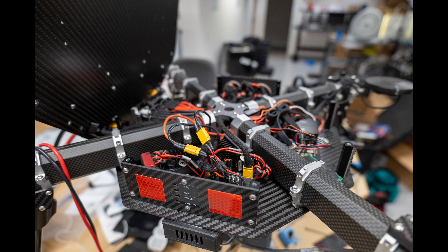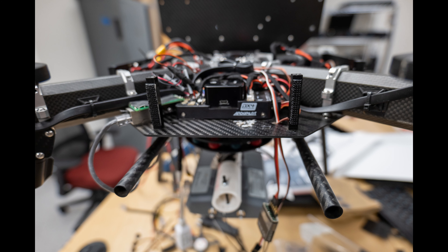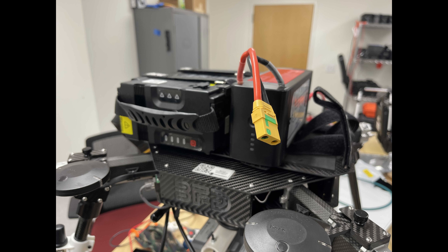Hey everybody, just wanted to show you a quick video. We've been working on a BFD this week doing some research and development that I can't really talk about. Either way, here are some pictures of the BFD underneath the hood. This thing hasn't flown in several years - it's been a test bed.